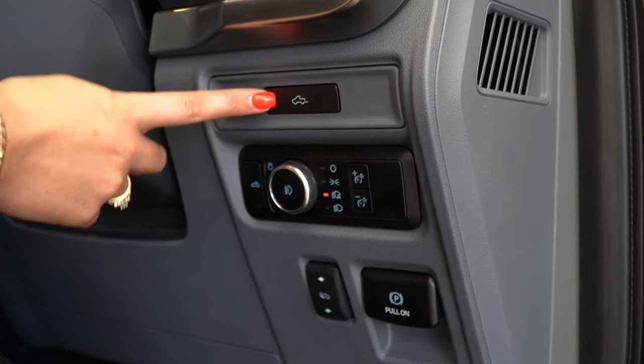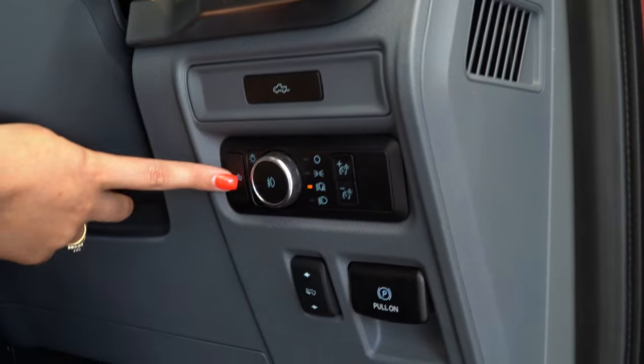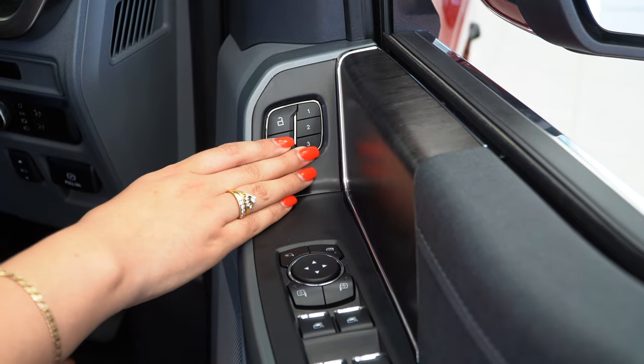Just to the right of the steering wheel it does have the electric tailgate button, the button for the centre window, and the electric park brake. We can also see it has three memory seats.